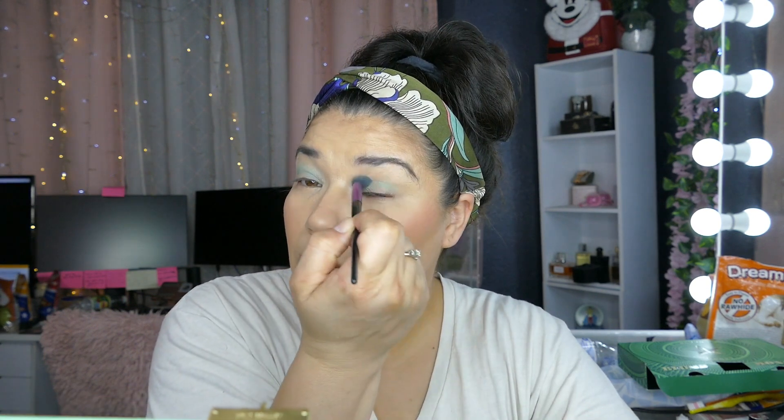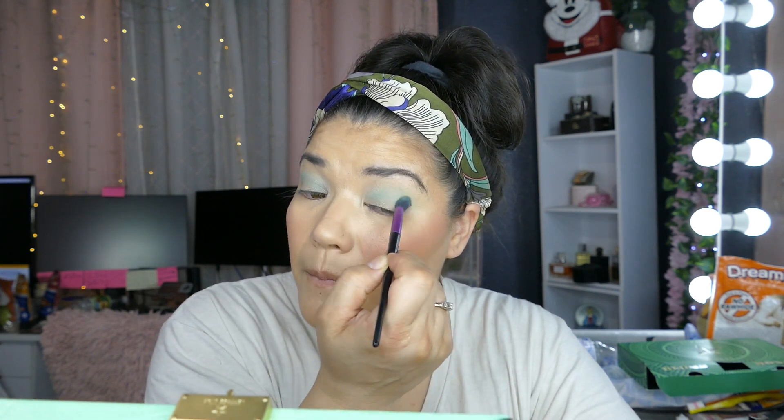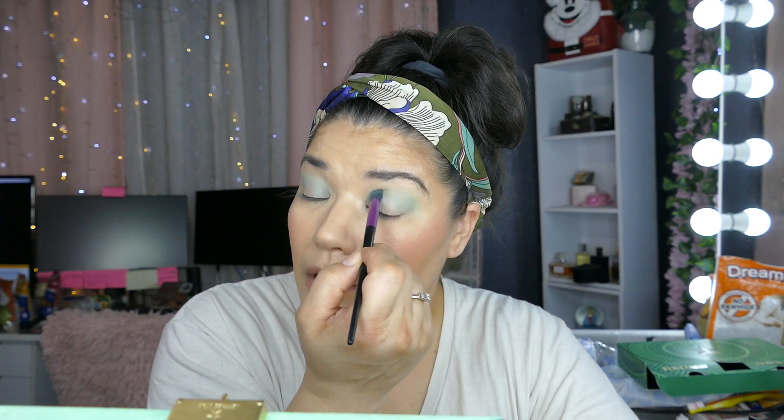Emily does collabs, makeup reviews, and unboxings. She reviews stuff she receives from other people — she basically shops her stash, which I love. I really need to start doing that because I'm learning more and more that I like to spend money on products but then don't play with them.